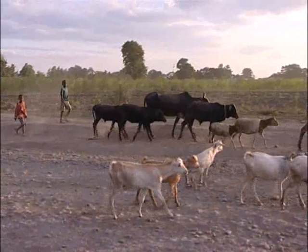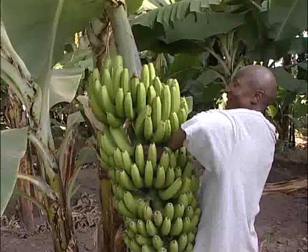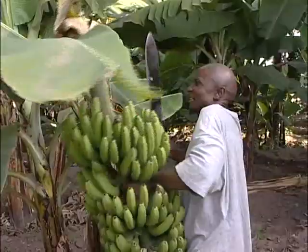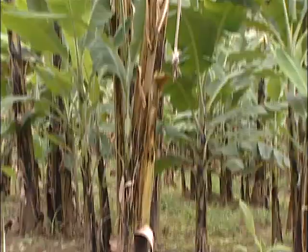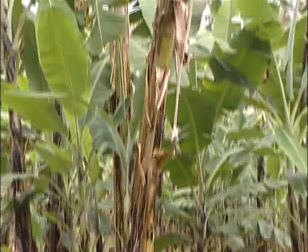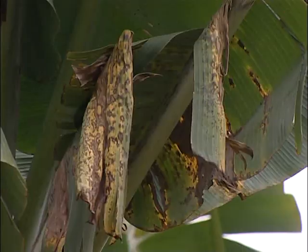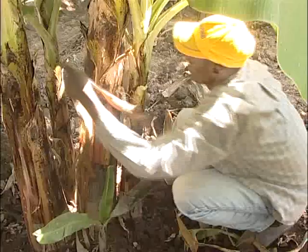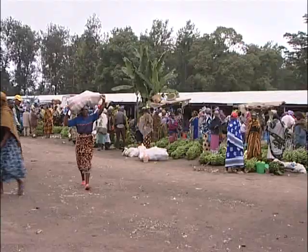There are many problems in Arusha and Kilimanjaro, and indeed the whole of Tanzania and East Africa region on banana growing, because traditionally farmers use suckers from mother plants to plant bananas. This method transfers all the diseases and pests from the mother plant to the sucker that is planted, so the farmer starts from a disadvantaged position of using material that is not very clean.